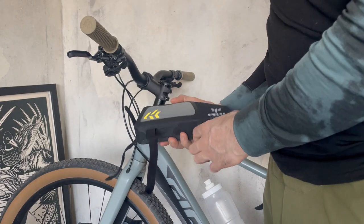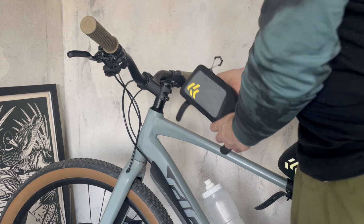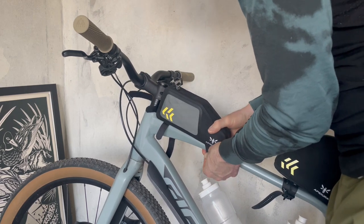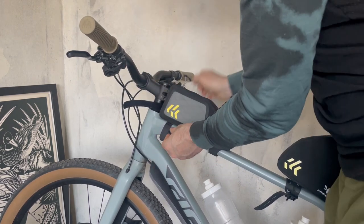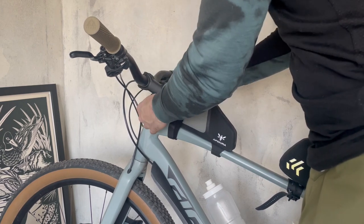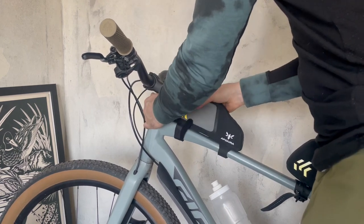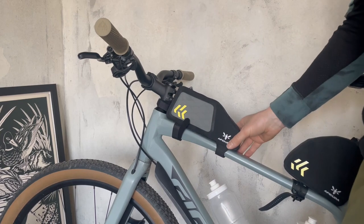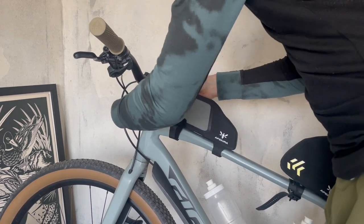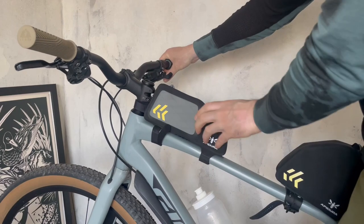Also I got this front top tube bag from the same Backcountry lineup. Let's see how this one looks. You tighten this one and then you have to attach it here as well. But still — look — it's sliding here, and you cannot really attach it tighter to avoid this movement in the back. You see, it's still pretty bad.